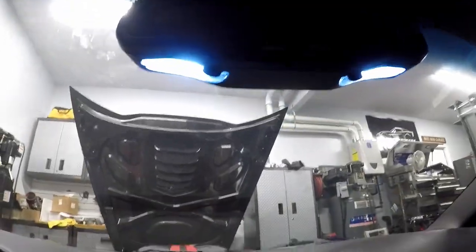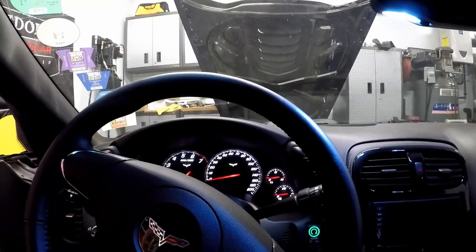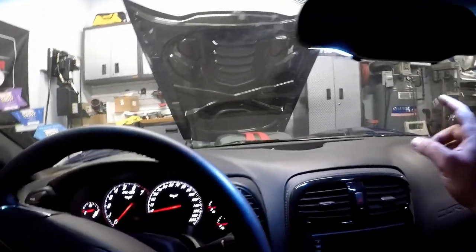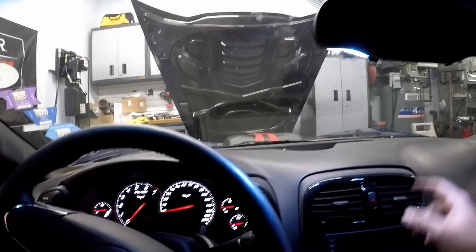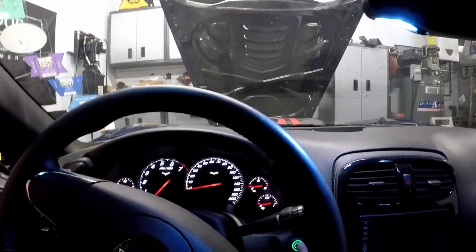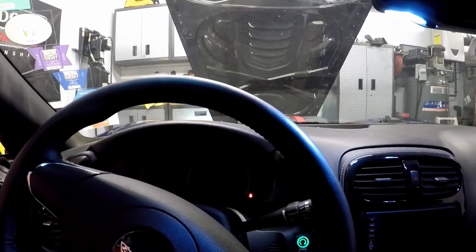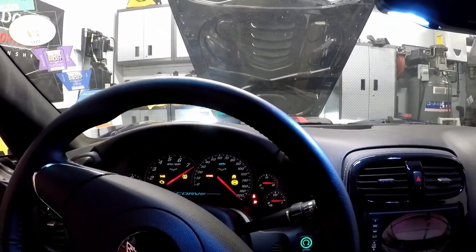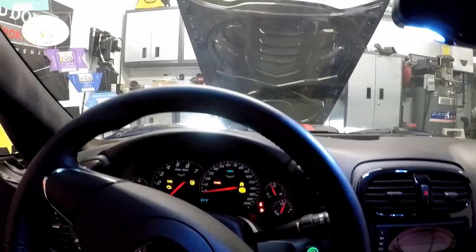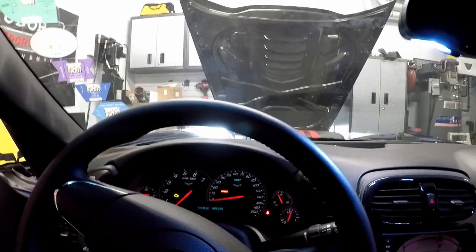Alright guys, we have the battery hooked back up. As you can see, the LED lights are on inside the cabin and the gauge cluster is lit up. I've plugged the wiring in and put a fuse in it. Let's try in accessory mode to see if the water pump will turn on. You guys hear that? That's the water pump.